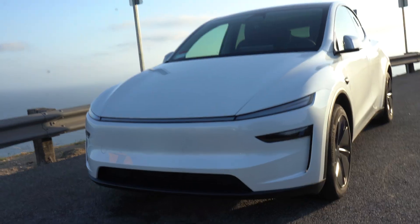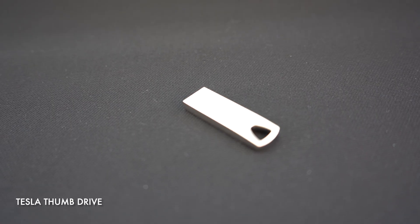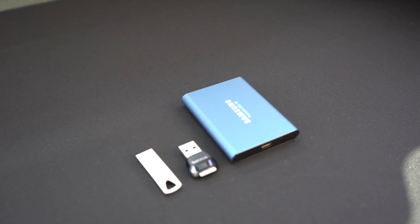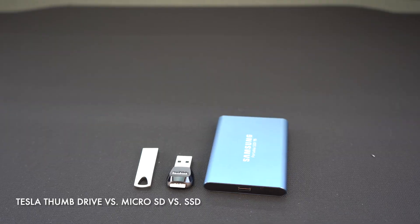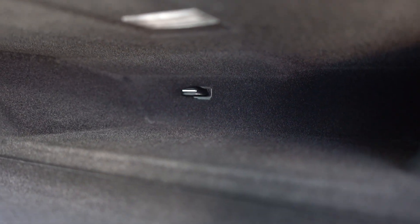I also like the fact that it's even more compact than the thumb drive that comes in the car. Even with the card reader and the micro SD card installed, it's still much smaller and doesn't really protrude much into the glove box at all. So if you're tossing something into the glove box quickly, there's less chance of something snagging on the card or thumb drive and breaking it off.